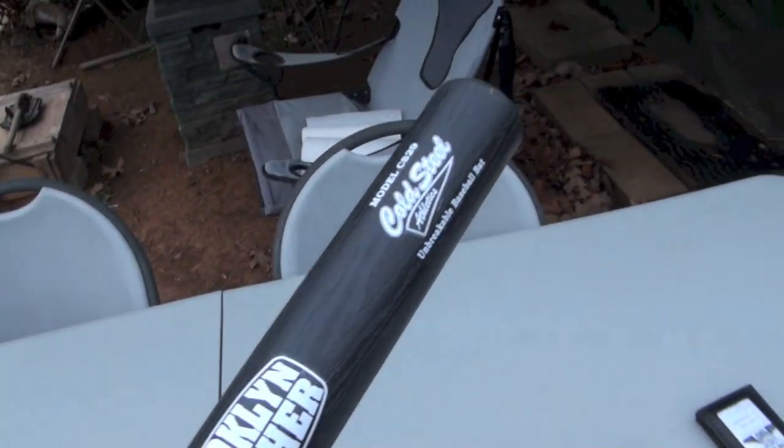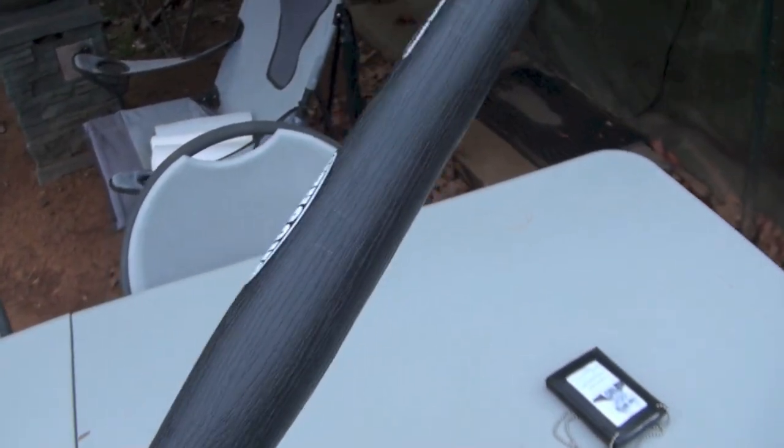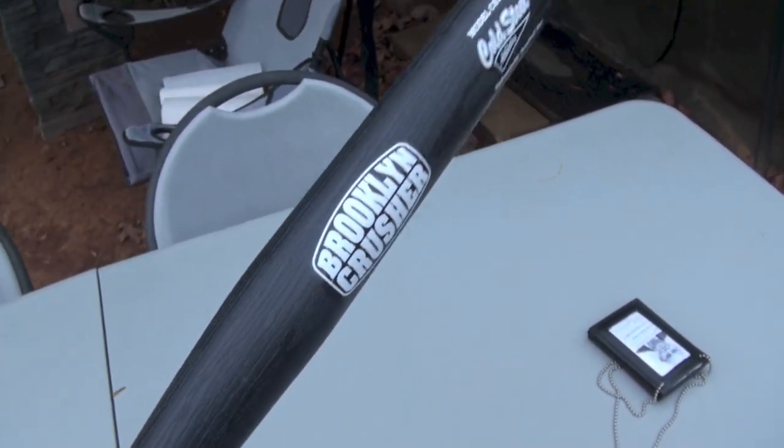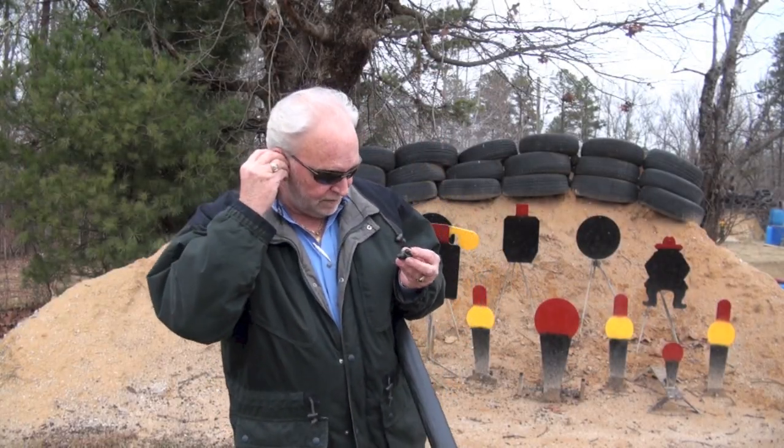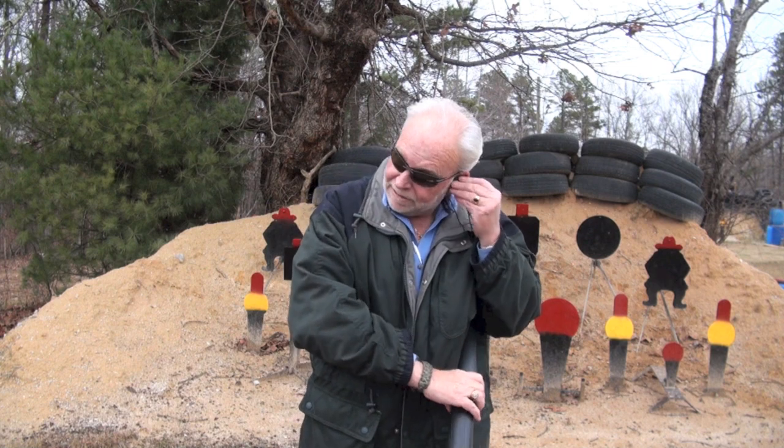All right, let's take this legal ball bat out here and wring some steel. Let me get my ears on. I already got my eyes. Because you always want to be safe.